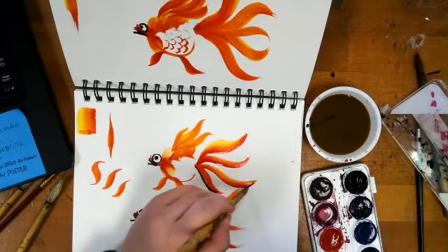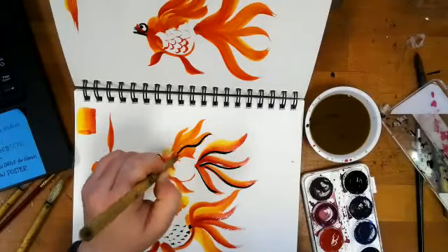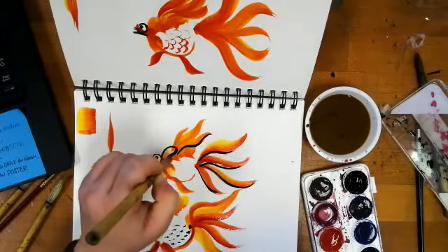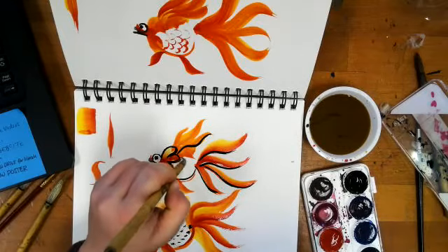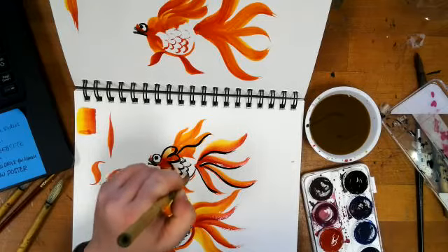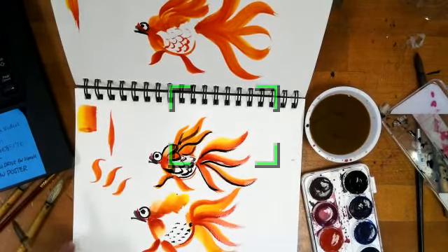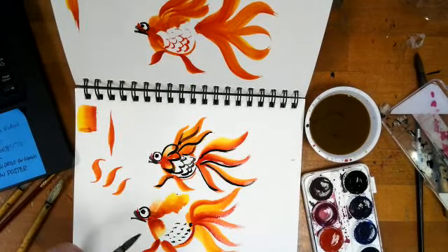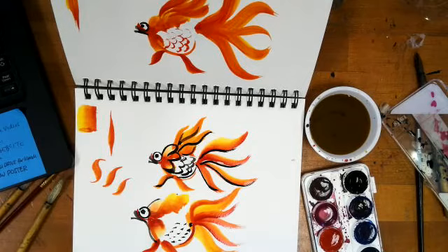They'll come in with the black and kind of do little outlines to make their fish have a little bit more shape, or add little dots for decoration. They'll come in and connect under the mouth and connect over the head — just different little things. If you want to do that with black, or if you want to come back and do that with red or yellow or whatever else, that's fine. None of this is something you have to do, but some of my students like to.